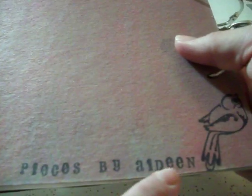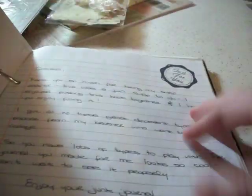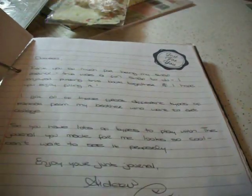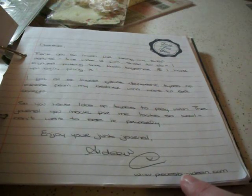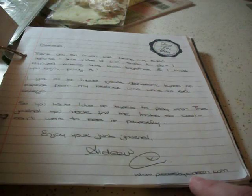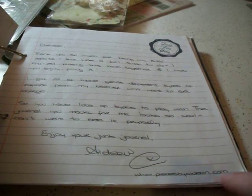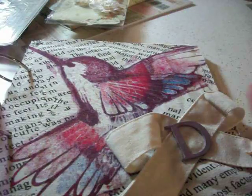And then the back cover — she's painted it, it's glittery. I don't know if you guys can see the glitter. She's got down here a little bird and her little signature, and she has a website: www.piecesbyaideen — which is A-I-D-E-E-N dot com. If I say your name wrong at any point, just ignore me please.